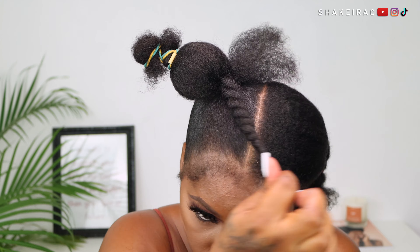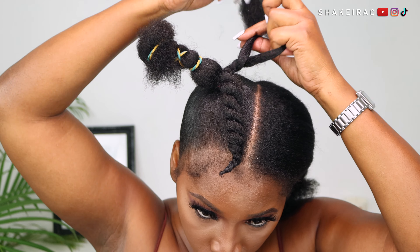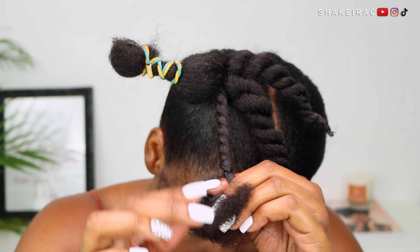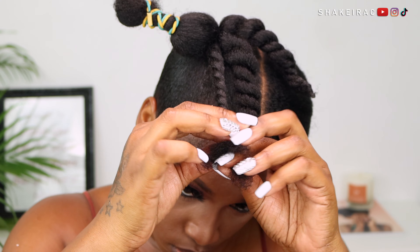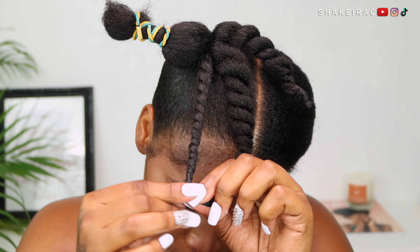For my hair length, I am just doing five jumbo twists. But if your hair is shorter than mine, you might want to do more twists so that your hair will look as neat as possible. And if your hair is longer than mine, you can probably just do like one or two big twists.